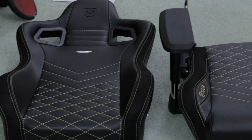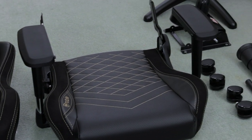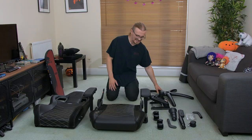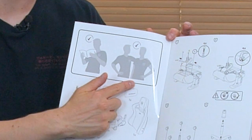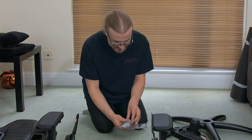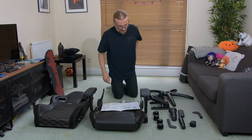After unpacking that massive box we don't actually have all that many parts. We've got the back of the chair, the seat itself with the armrests already attached, wheels, a few extra accessories, and the base unit. So I don't think it's going to be that hard of a build. Before getting started it suggests reading the instructions and having two people present. Not a good start. Luckily everything you need is supplied — an allen key slash screwdriver and all the nuts and bolts.